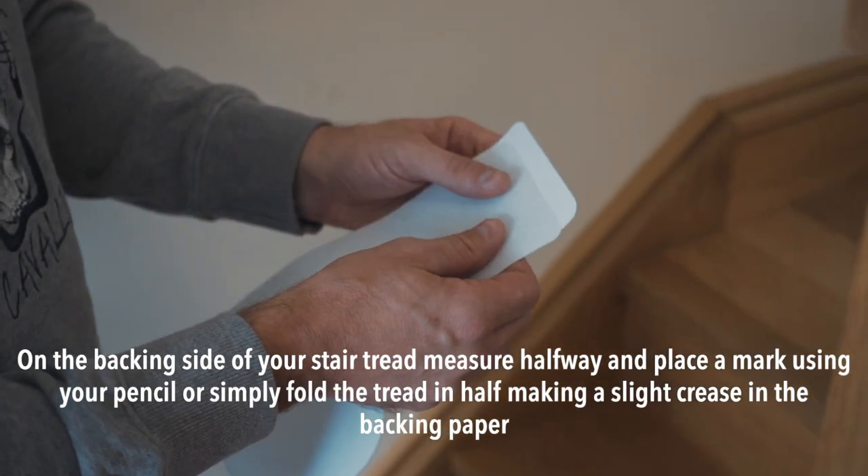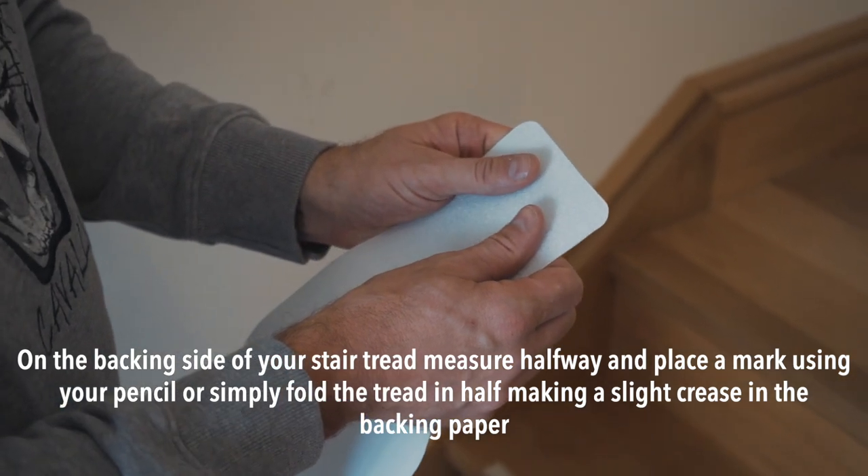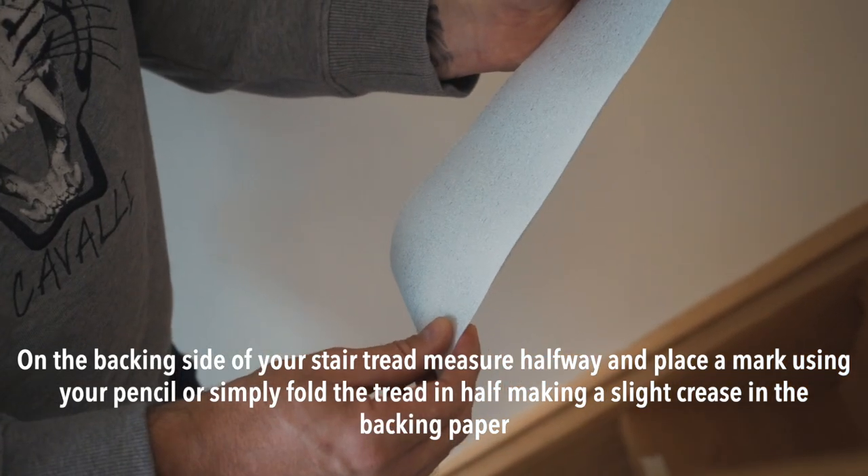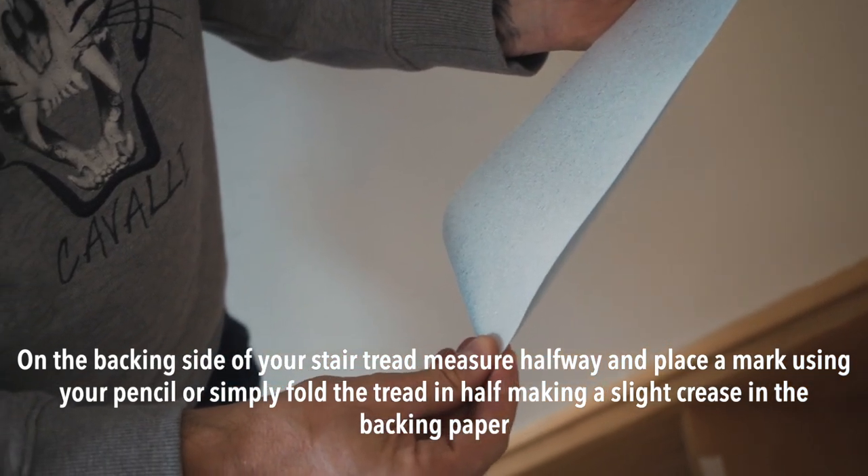Step 4. On the backing side of your stair tread, measure halfway and place a mark using your pencil, or simply fold the tread in half making a slight crease in the backing paper.